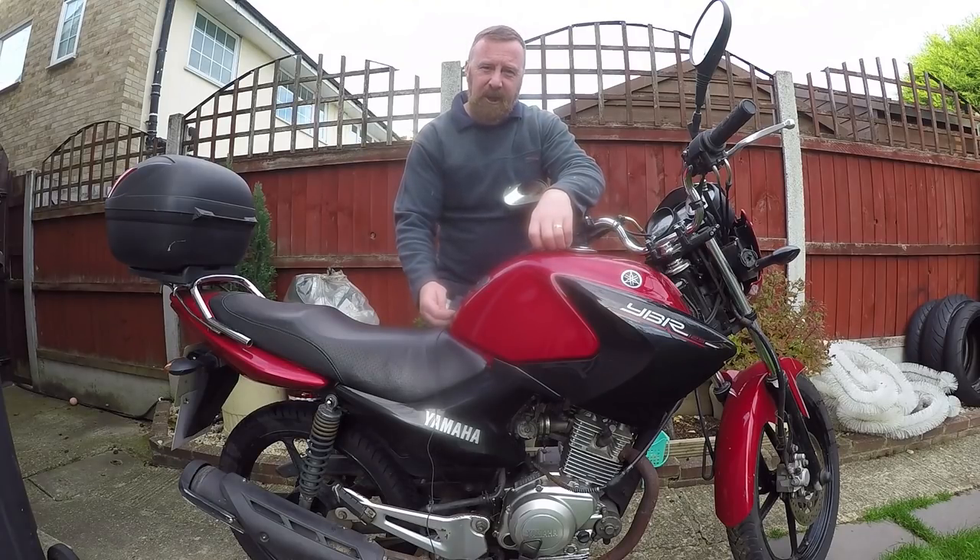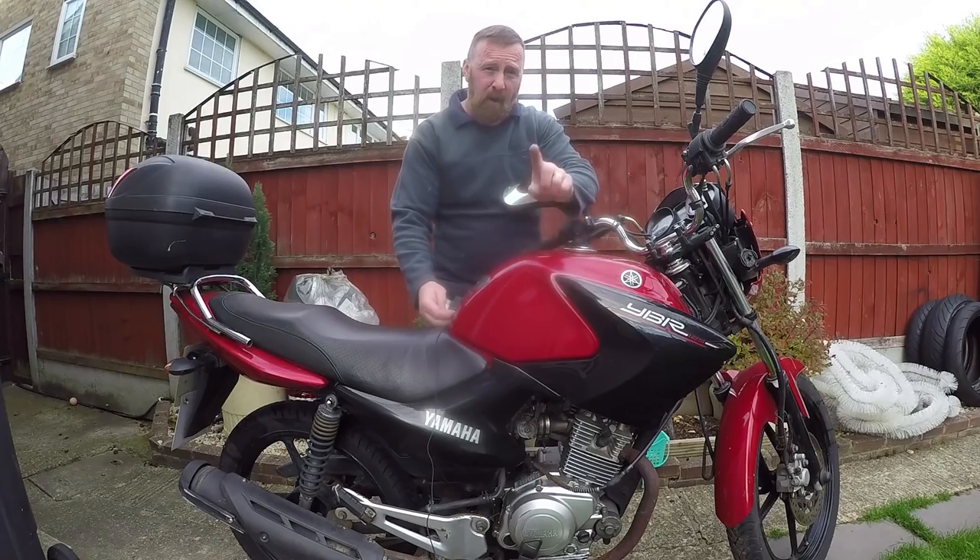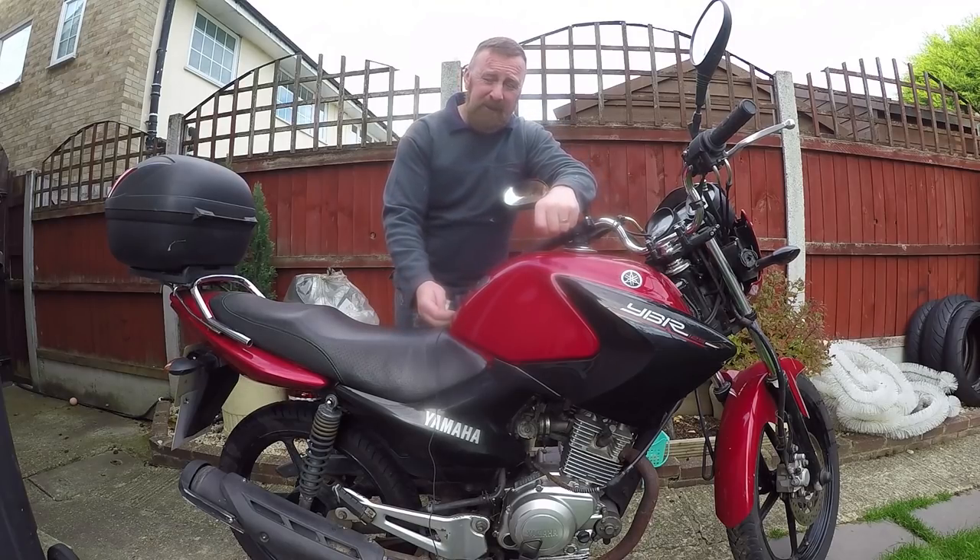Mark Savage here, welcome to my channel. I've had a few of these already - Yamaha YBR 125s, mark one, mark two, and this is the mark three. You might ask yourself: what did Yamaha do to the mark three?